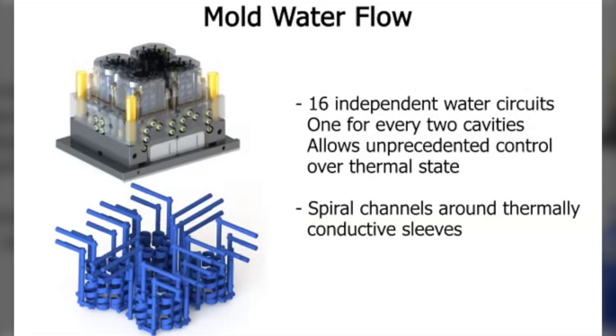The thermally conductive sleeve also has a very precise linear internal bore. The PMT cavity assembly is then inserted into this bore. This separation of the PMT cavities from the actual cooling water allows the cavities to be removed easily. There are 16 separate water line circuits on the four cavity clusters alone, one for each set of two cavities, allowing the user to adjust cooling water temperature to individual pairs of cavities for unprecedented control over tip straightness. These cooling circuits are also carefully designed to guarantee even flow balance throughout each cluster.